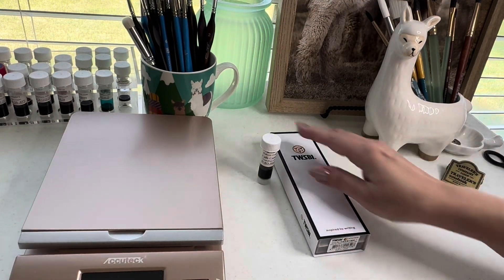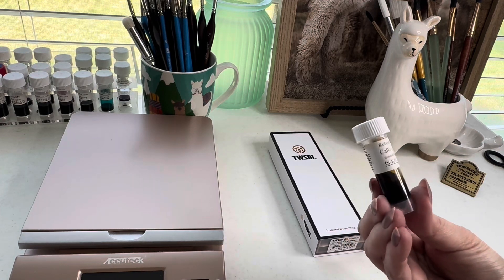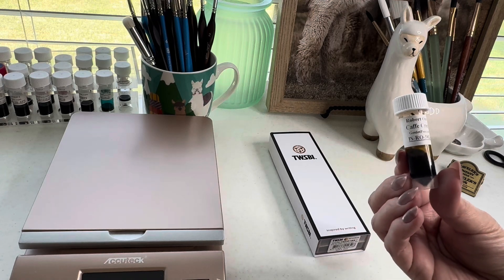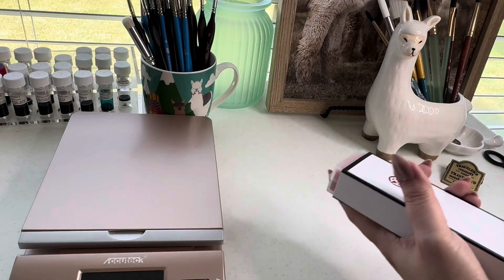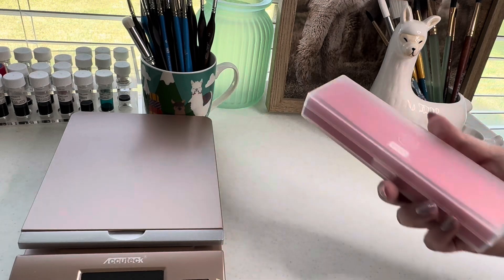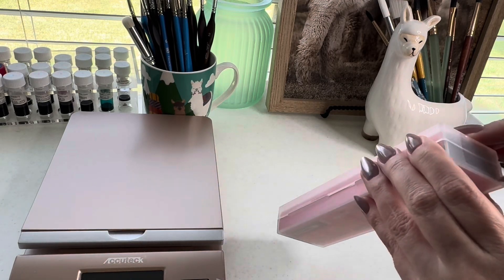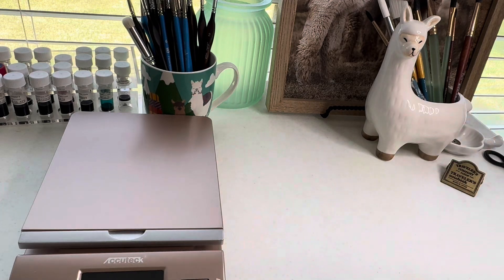Today I'm going to be using Robert Oster Cafe Crema, and I thought this pen would be perfect for that since I've been wanting to use a brown fountain pen ink. The Eco just comes in a plastic case — a little bit easier to get into than their other pen lines that I have.